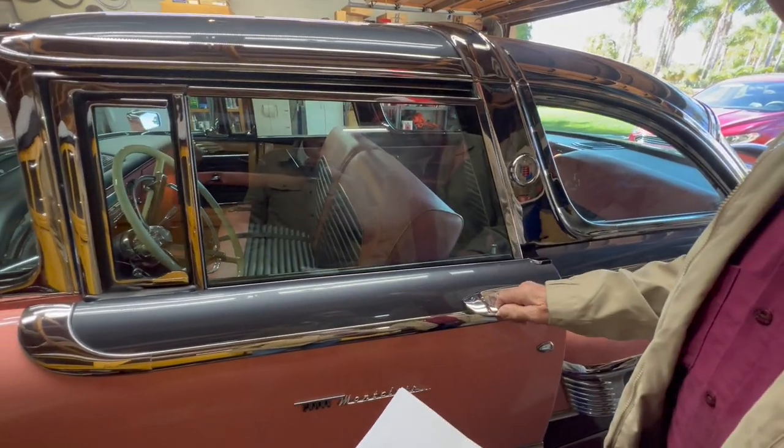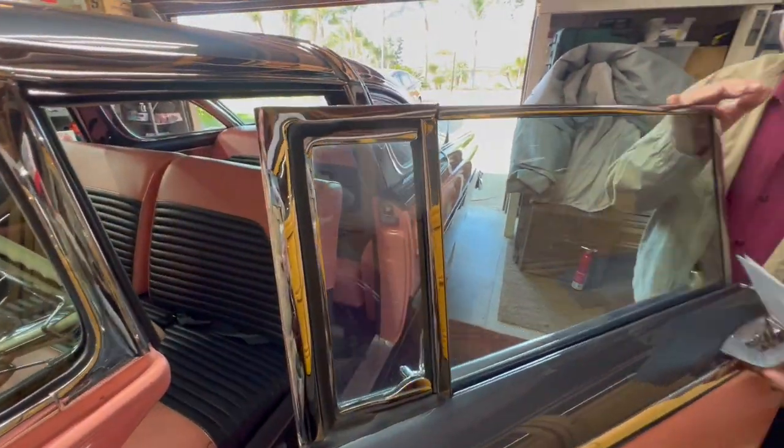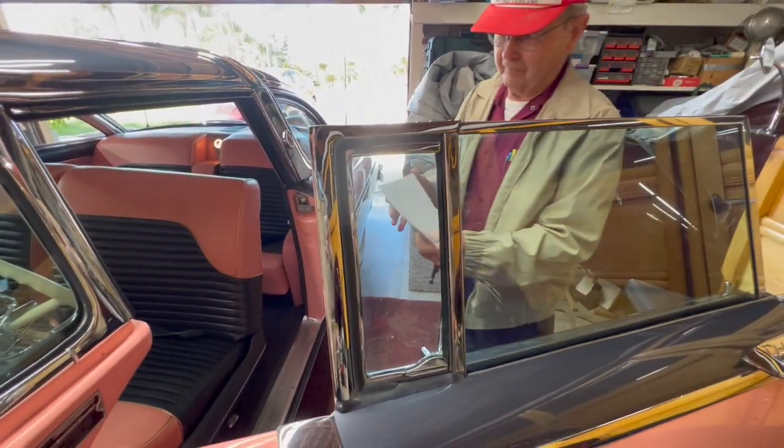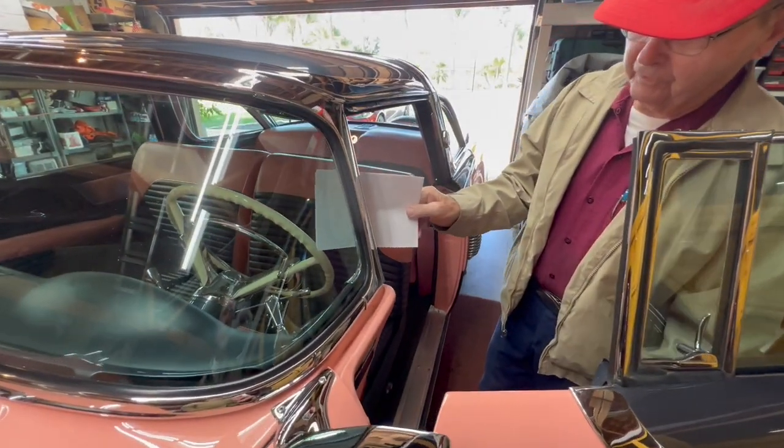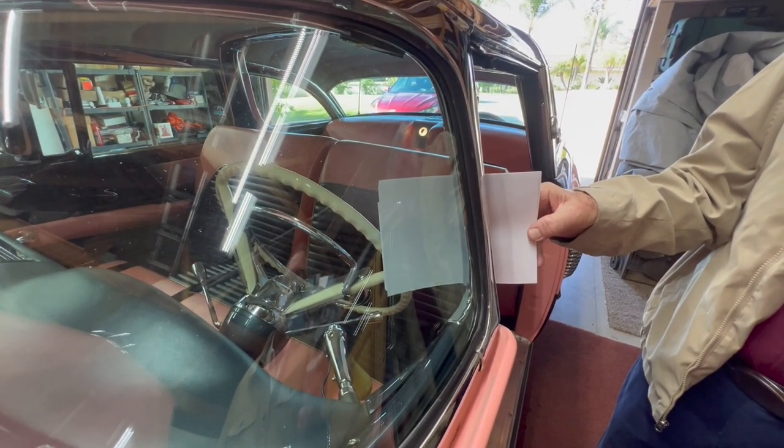If you look up here and stand over there, you can see the same thing — the tint carries through. Beautiful.